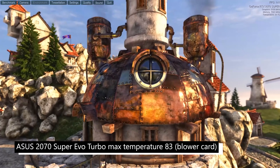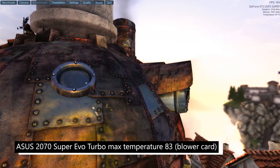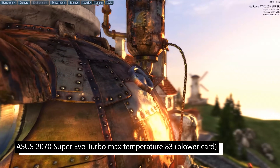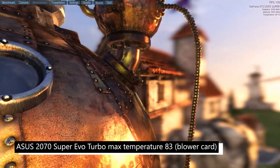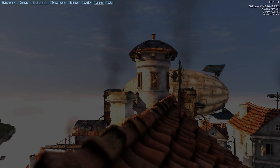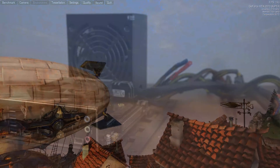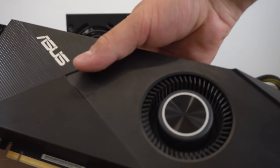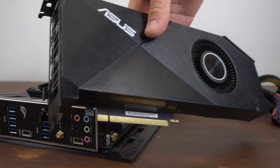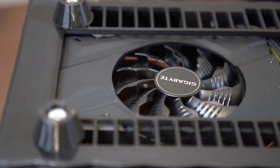The graphics card used in the build is a 2070 Super 8GB blower-style card, as that was the card I had available. The maximum temperature reached was 83 degrees. Blower cards are generally designed for ultra-compact builds, pushing the air directly out of the case instead of spilling it randomly inside and affecting other components. With one little blower fan for a card that usually has two or three bigger fans, it makes sense that cooling isn't as effective. Regular fan cards should have no problems keeping temperatures down.